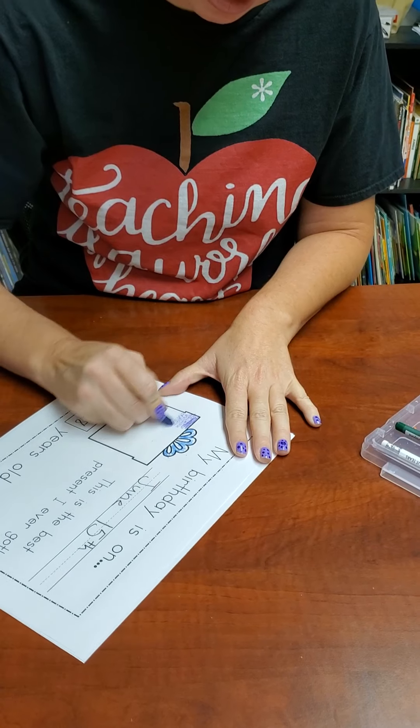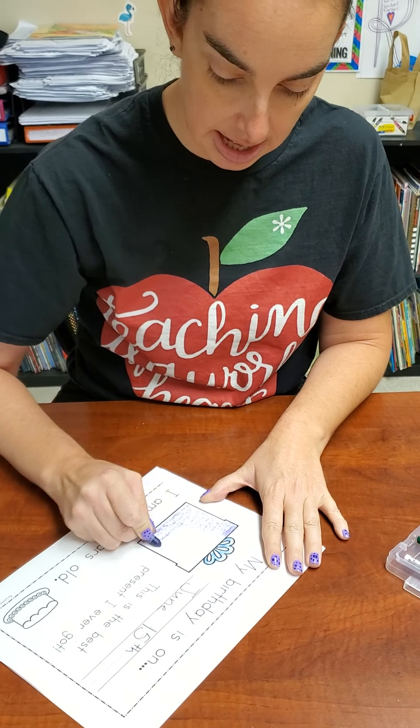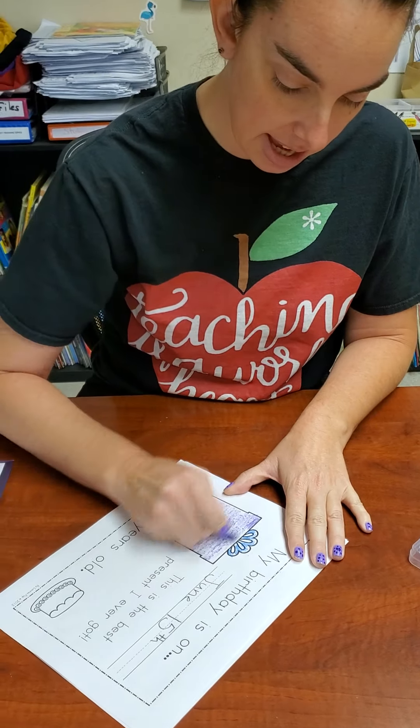Remember to hold your crayons correctly with your pinching grip. Color your present, and you can color the cake, and you can put candles on the cake. So you're going to put four candles on your cake because you're four years old. I'm going to color this. Remember when we're coloring, we're coloring in the lines, nice and pretty — we're not scribbling. Just like that. And then draw your candles.